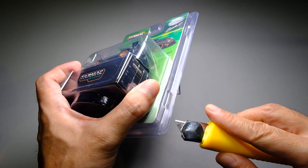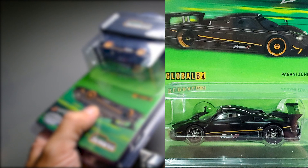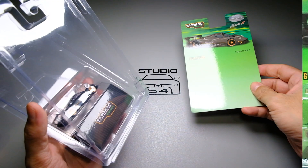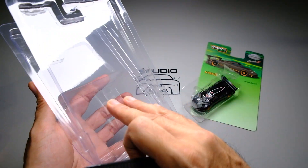So let's get this casting loose. By the way, this Zonda R version also came out with a chase version — the difference being the rim of the chase version is finished black or black chrome. This blister pack is resealable, by the way.